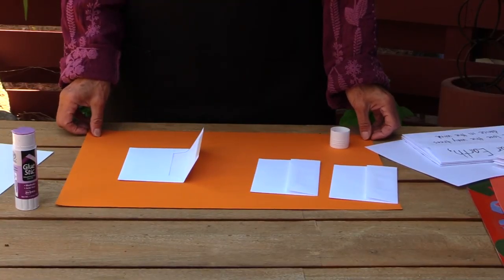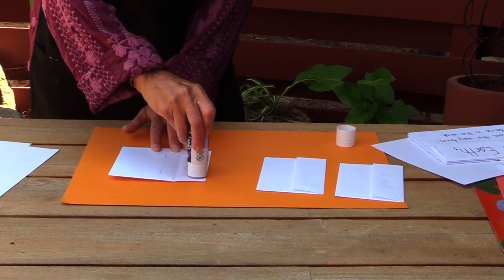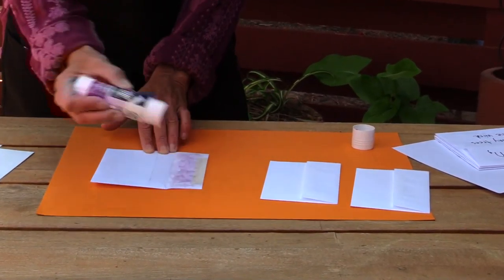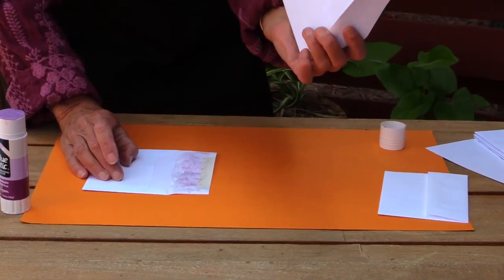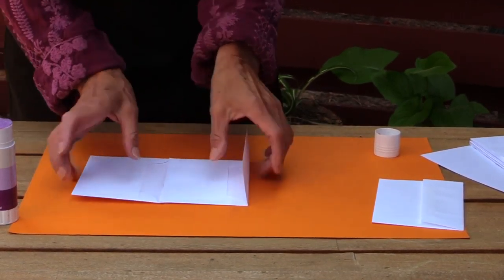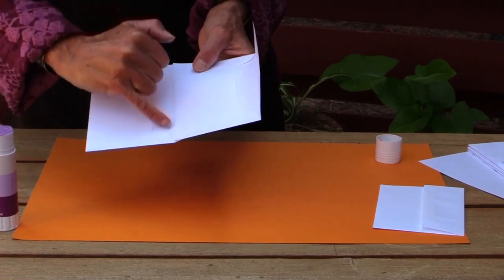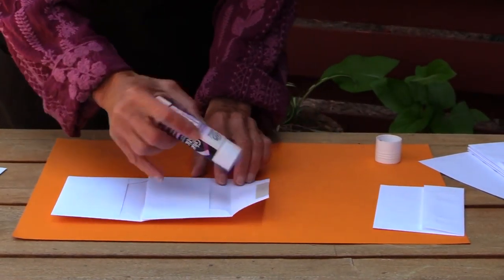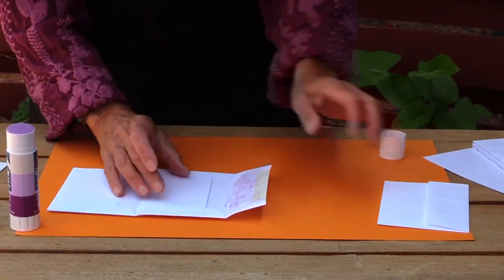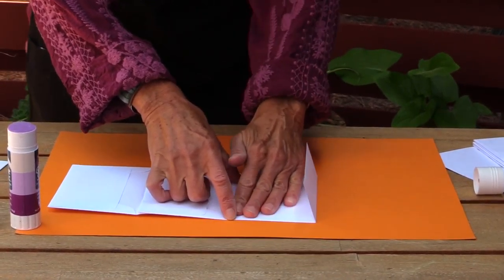Take three envelopes, put the address side down, and glue with your glue stick the inside of the flap all the way around. Then take the address side of your next envelope and put it down on the flap — rub, rub, rub. The tricky part is to match the fold: the edge of the envelope you're gluing on should line up with the fold of the first envelope. Then take your next envelope, glue it, and line up with the fold and rub.